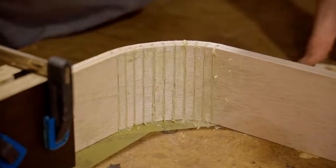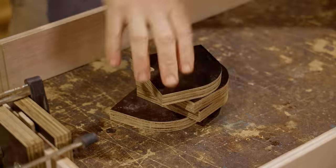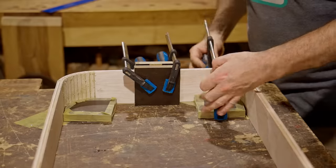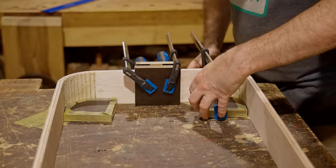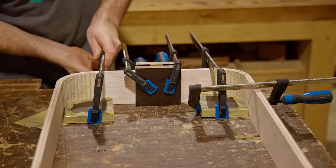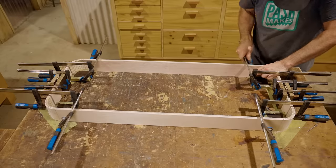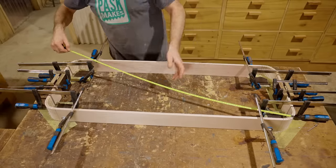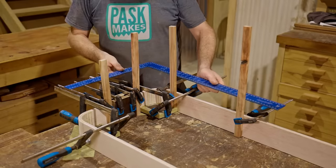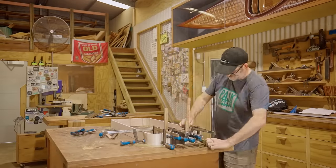Off camera I stacked up these pieces of plywood and cut a radius on them using the bandsaw, then sanded them all together. I'll use them to clamp the corners to try and get some consistency between them. I couldn't think of a good way to check it for square, but in the end I clamped some uprights and checked it against those. I left it overnight and then the next morning removed all the clamps.